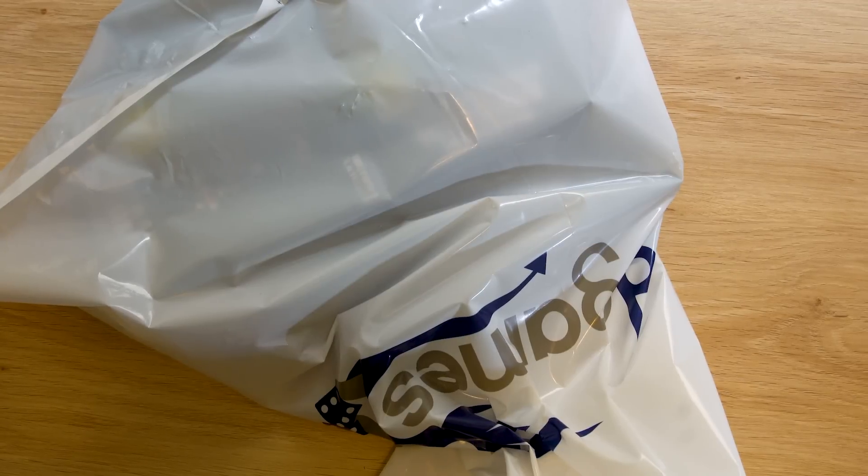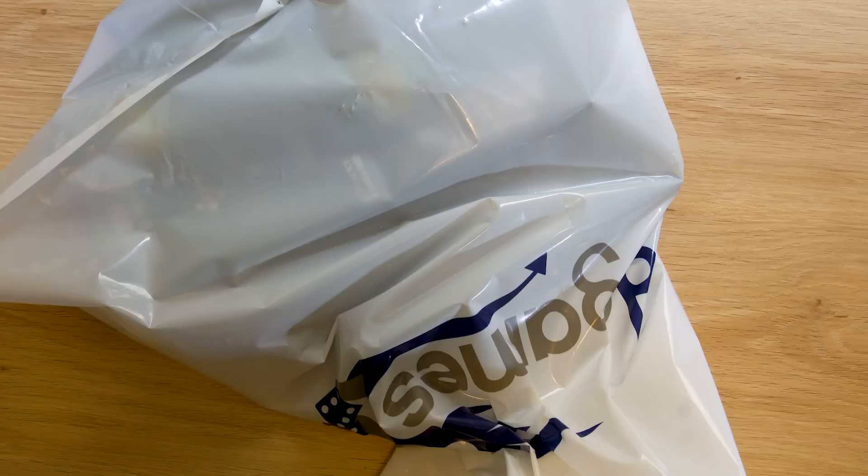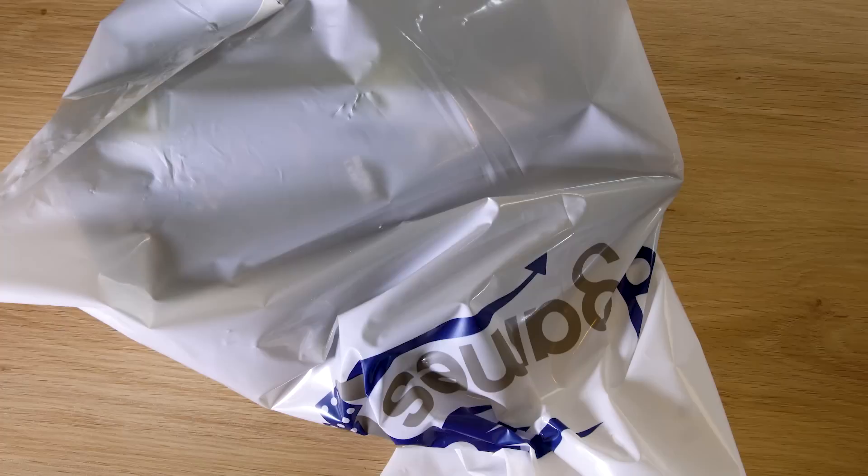Hey everybody, how you going? Steve here, Command Center Wargaming. Welcome back to the channel, everybody. So we have arrived at the Vigilous Weekend and everything is here, everything has come in. I've done my wallet offloading at Games Workshop, which is really cool. So I'm just going to go through that and show you some stuff. This will be the Marneus Calgar and the Harkon Worldclaimer unboxing.